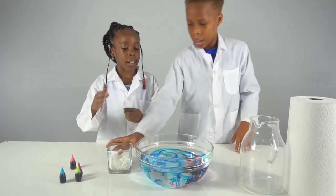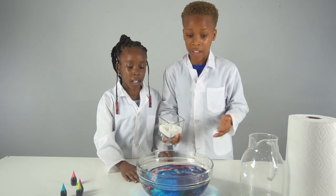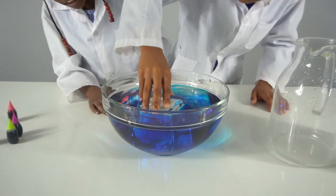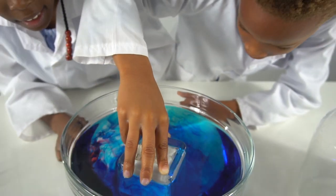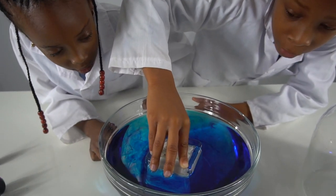Now we're gonna place the cup inside of the glass bowl and watch what happens. Make sure it's right in there, and we're gonna count to five and then take it out. One, two, three, four, five.